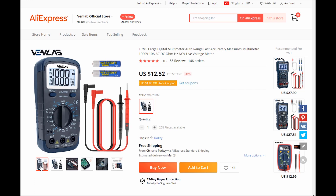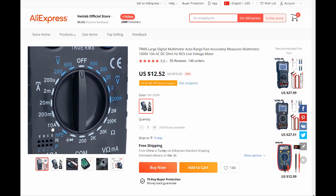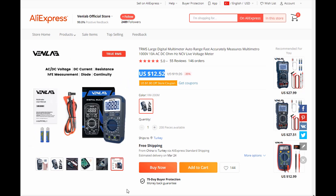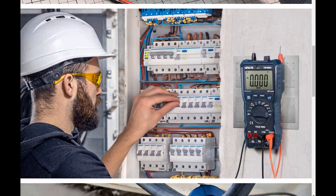You can buy this multimeter from the AliExpress Venlab store. You can also review other types of multimeters on the AliExpress Venlab store.